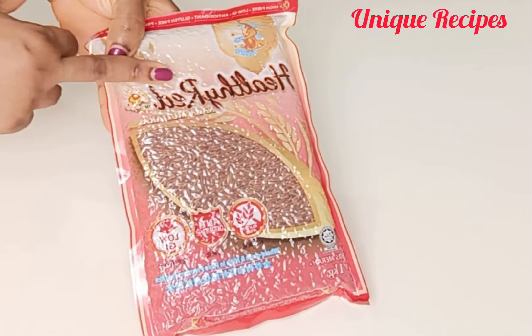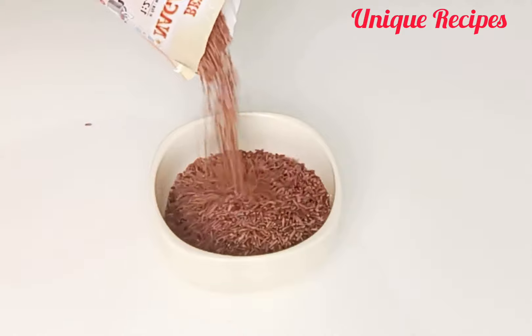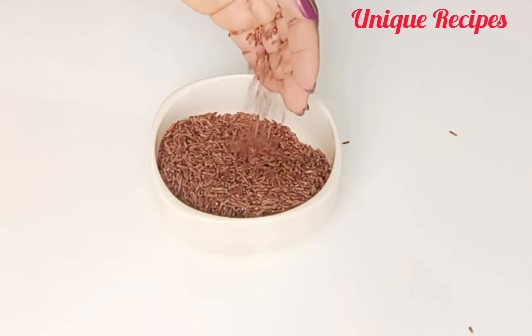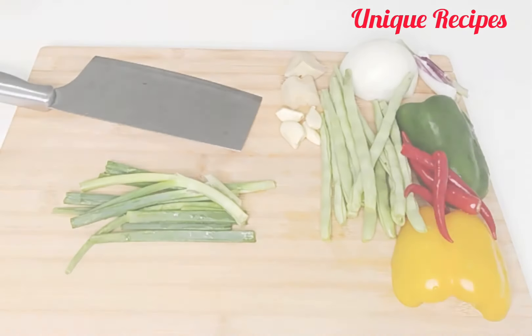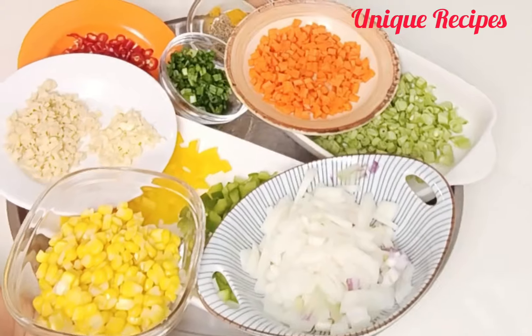While waiting for the chicken to marinate, get other things ready. This is the rice — I will cook the rice off camera. Here are the veggies I will use for this recipe. I will cut and set them aside — as you can see, nicely cut.